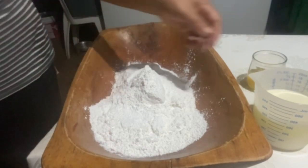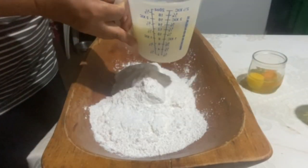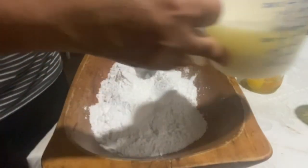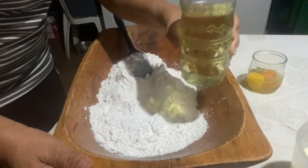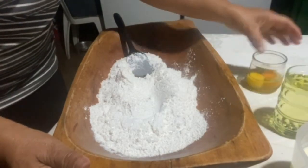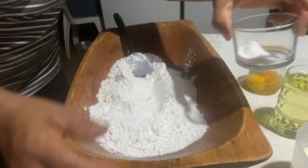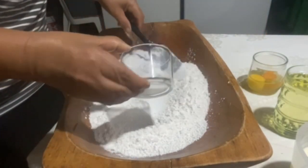We also have 350 ml of olive oil — in my case I have olive oil — and also 250 ml of olive oil, and 2 eggs. We also have 22 grams of salt; we put the salt here.